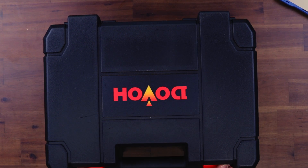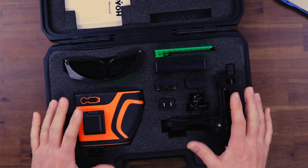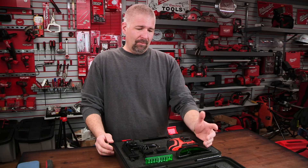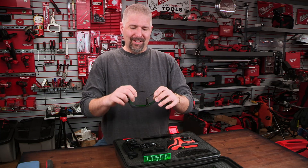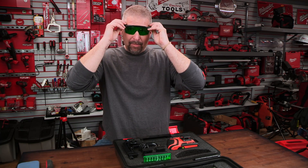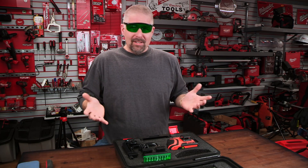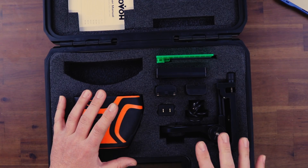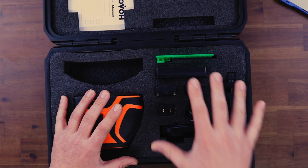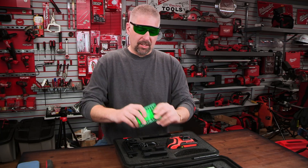Opening it up, it's a padded case on the inside with foam. One of the things I noticed right away is they give you some green goggles, which is awesome — it's going to help you see that line outdoors. It's something simple and I think I look cool with them.